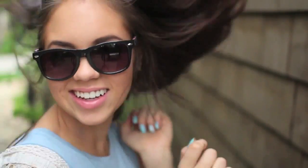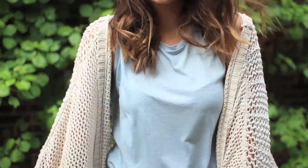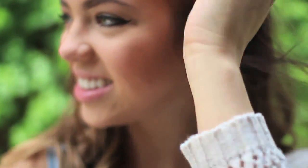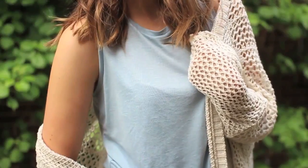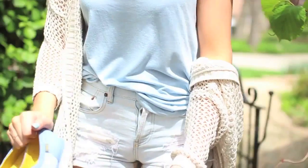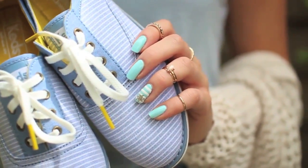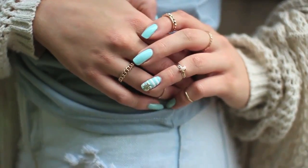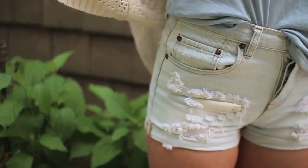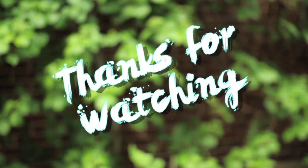Now to match with my nails, here is my outfit. I'm wearing a loose fitted light blue tank top and threw on an open knit cardigan to fight off the wind. For bottoms, I'm wearing some light wash denim shorts and light blue sneakers. The striped material matches perfectly with the nail art, and my gold jewelry also complements the golden sun on my ring finger. And that's it for my cute and comfy Los Angeles California inspired outfit. I hope you guys enjoyed today's video and I'll talk to you guys later!